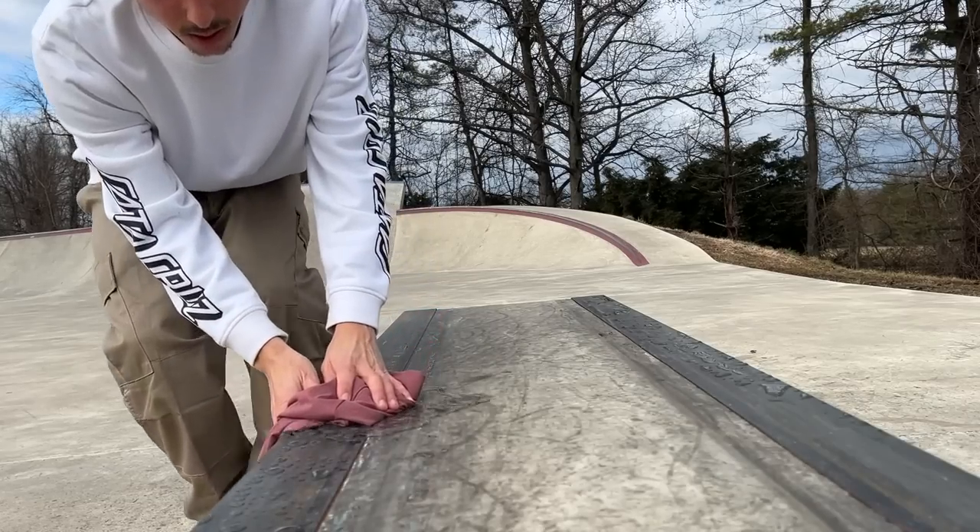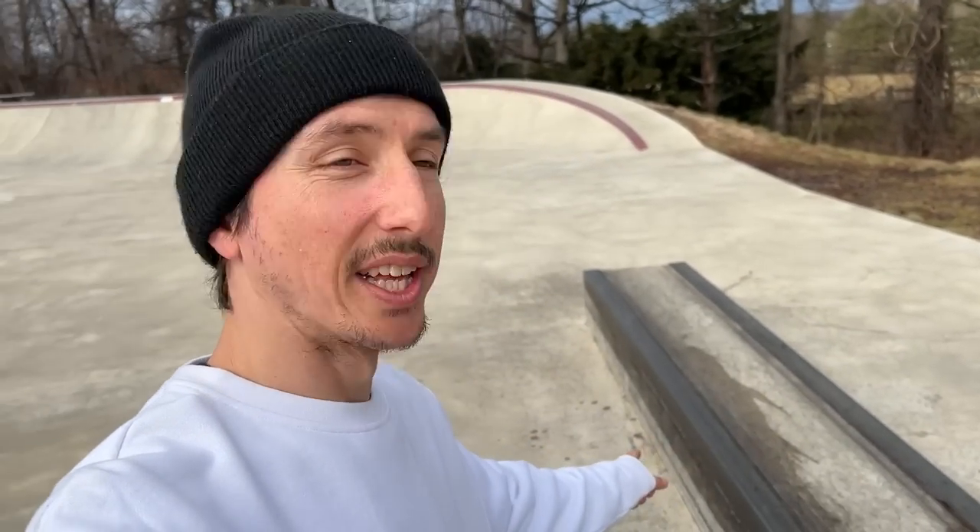I'm gonna get at least two kibble front crooks on the ledge and then we'll take it over and start seeing how it goes on the handrail. I already found an old t-shirt in my car that I haven't seen in ages, so it'll be perfect for drying off this ledge. Looking much better - we got half the ledge dry, that should do it.